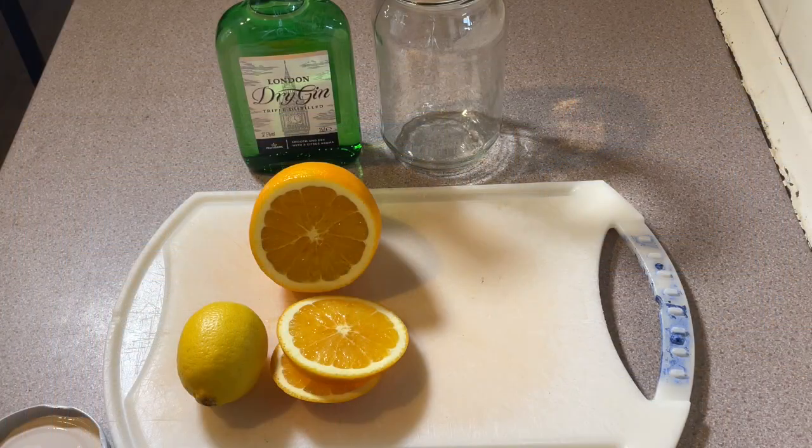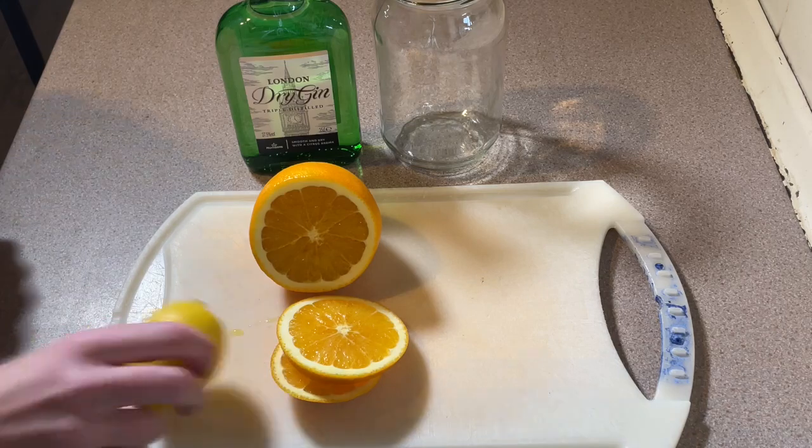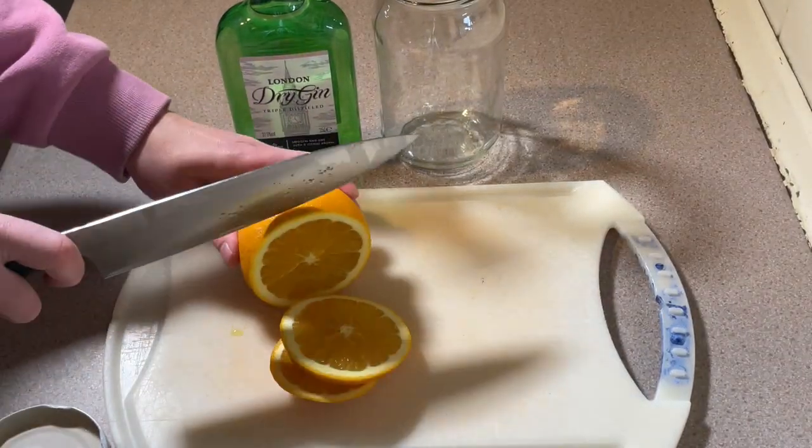Hi everyone, I'm Amy from From the Cauldron and in today's vlogmas I'm going to be doing another infused gin. This time I'm going to be infusing it with some citrusy fruits. The fruits I'm going to use today are orange and lemon. I'm just going to keep it really, really simple.